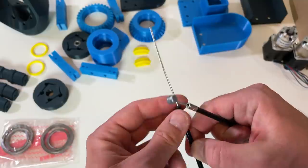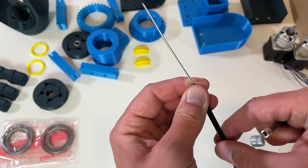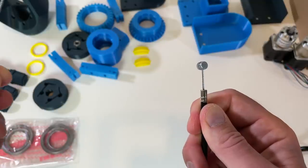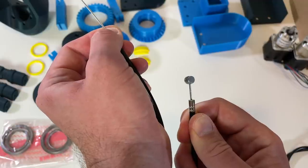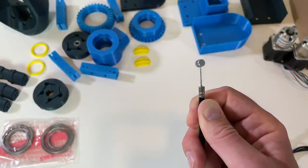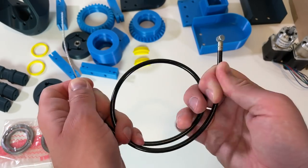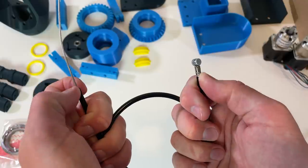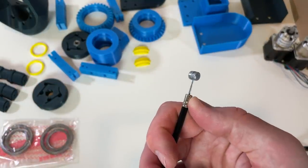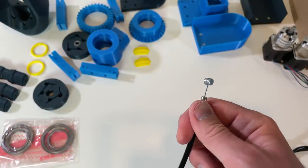Now let me illustrate potential problem number two. I'm going to fix one end of the Bowden cable to the housing and move the other end. When there is a lot of bending, it contracts, and when I straighten it, it expands — quite significantly actually. For example, bending it and setting the reference to zero, then unbending it, it moved almost one centimeter. This is really a lot. So when I bend it again it goes back to zero. I think this will make it unusable.